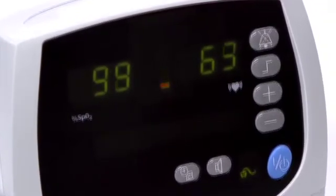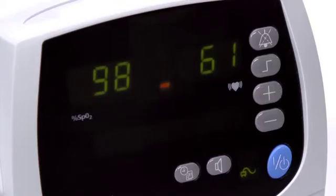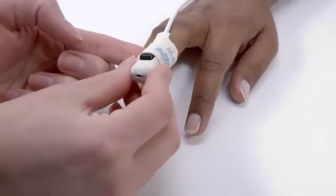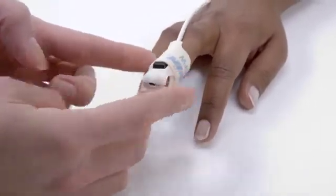The pulse strength signal bar in the center indicates the signal quality. Green bars indicate a strong reading, amber indicates a marginal reading, and red indicates a low reading. It's a good idea to check pulse signal quality at start-up and adjust the sensor for a stronger reading if necessary.